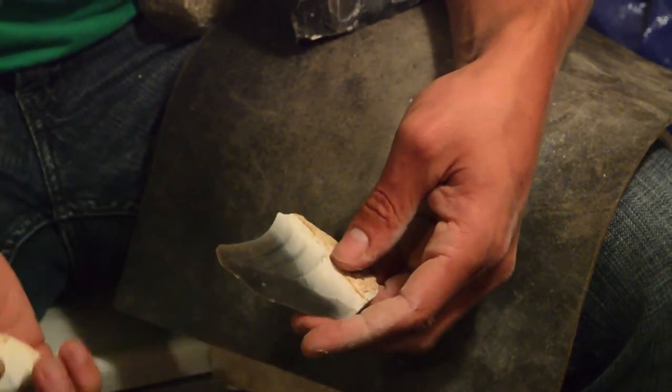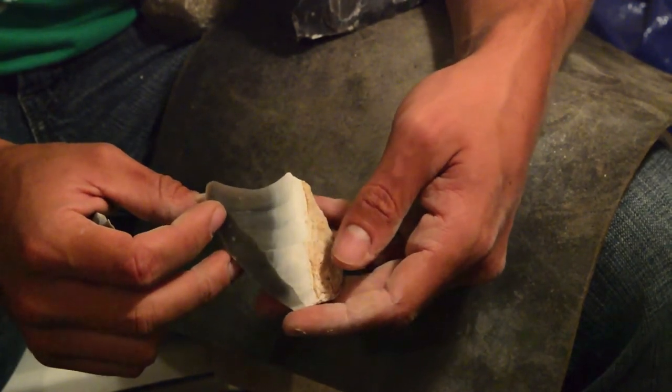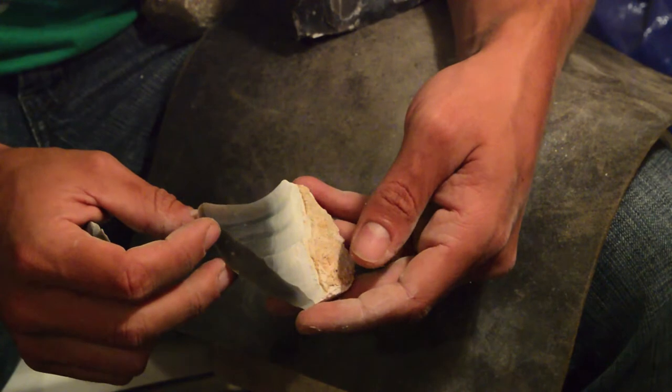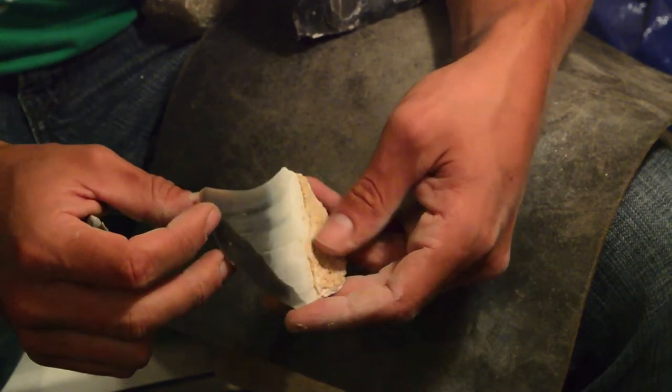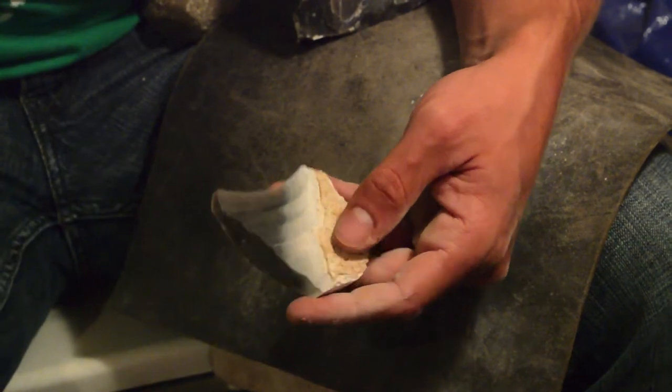In the future I'll try and do a better example of opposed platform blade making, and try and prepare a nice core on obsidian to further demonstrate what I was talking about here.